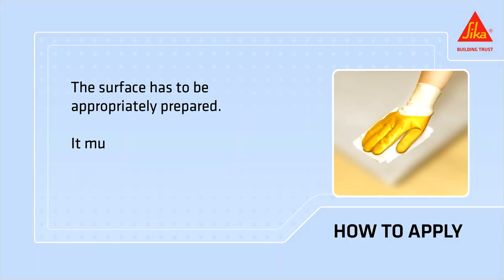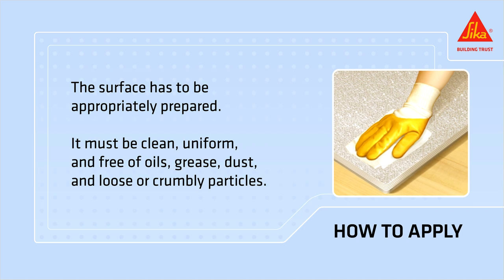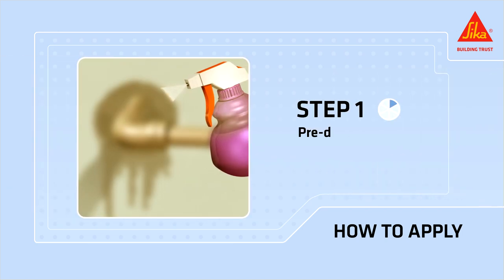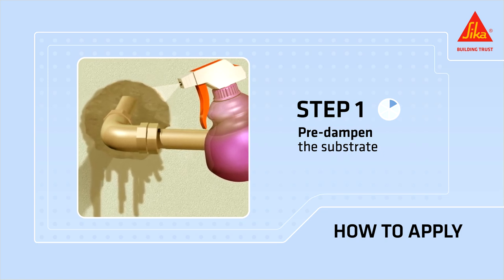The surface must be appropriately prepared. It must be clean, uniform, and free of oils, grease, dust, and loose or crumbly particles. Pre-dampen the substrate with clean water to ensure that the foam cures optimally and also to prevent secondary foam expansion later on.